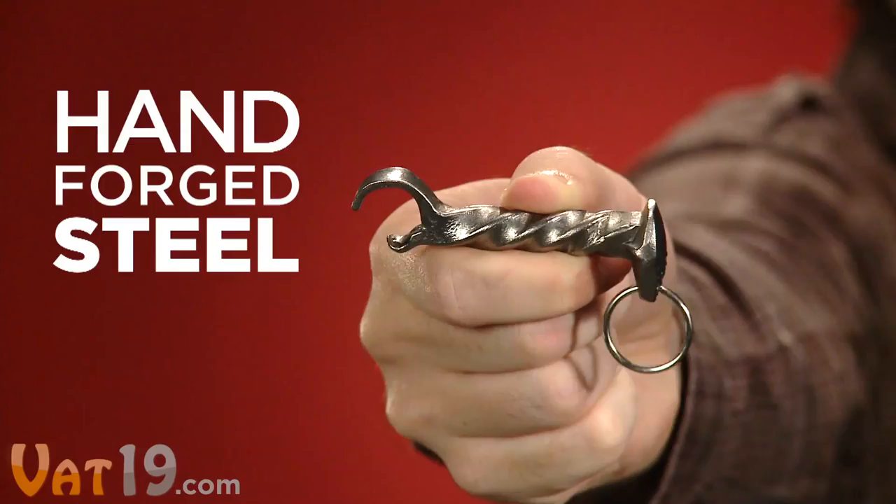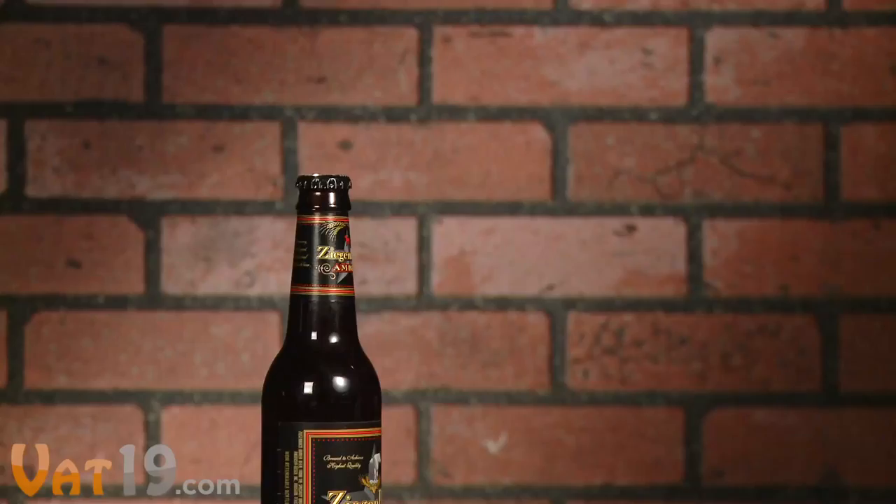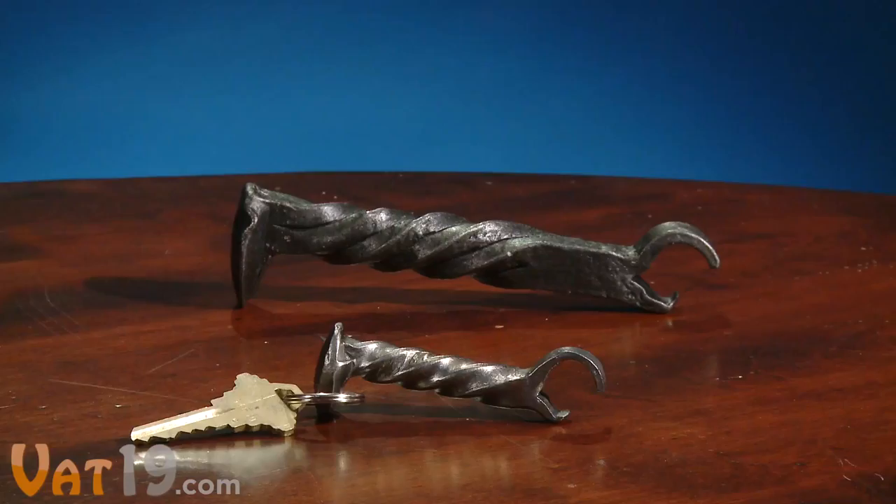This tough little guy is a hand-forged piece of steel, which was actually designed to be hammered into the tracks of a coal mine train. This hunk of metal was then heated to 2,000 degrees and artfully shaped by a blacksmith who gave it a new purpose in life.